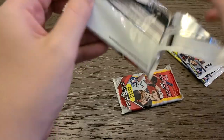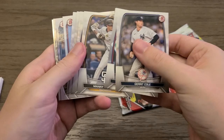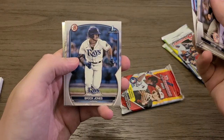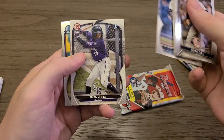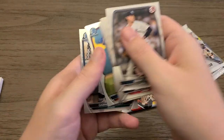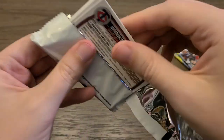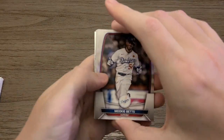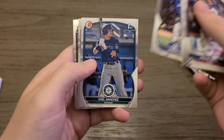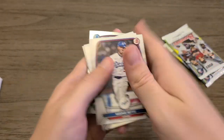Two more base packs before we get into the mojo packs. Masatika Yoshida, Groshans, Ricardo Perez, Brock Jones — I think I've got his autograph — Dion Jorge, Andres Meza, and Gabriel Gonzalez. That brings us to the last regular pack: Mookie Betts, Kyle Stowers, Lizana Cunha, Austin Charles, Axel Sanchez, Luciano, Yasser Mercedes, and Brooks Lee.